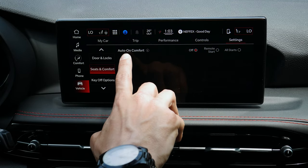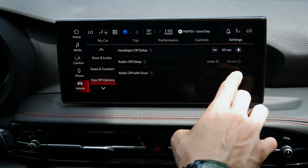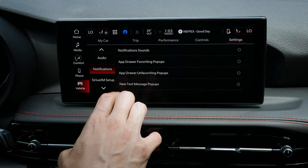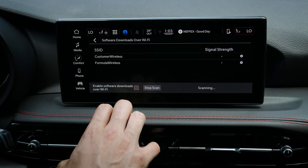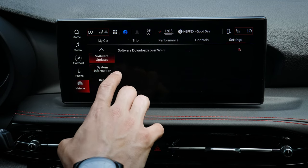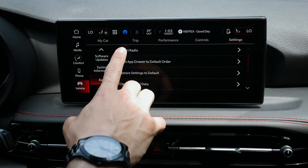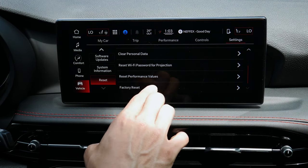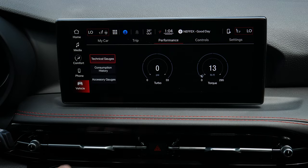Under seats and comfort, when you remote start the vehicle, you can have it automatically turn on cabin heating or cooling. Key-off options let you set a radio delay so the audio stays on for up to 20 minutes after turning off the vehicle. Audio settings and Sirius XM setup are accessible here as well. Software updates are recommended over Wi-Fi with automatic updates enabled so the system notifies you when updates are available. Version information is available, and you can restart the radio, clear all personal data when selling the vehicle, restore the factory default screen, and reset all performance values.